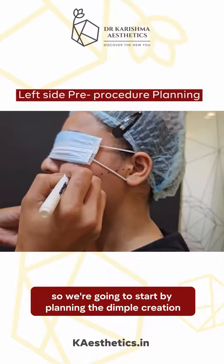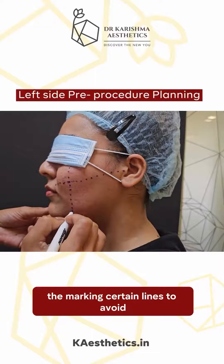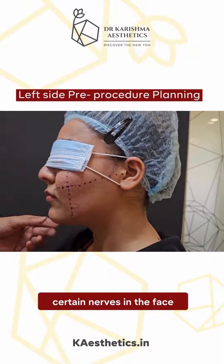We are going to start by planning the dimple creation and marking certain lines to avoid certain nerves in the face.